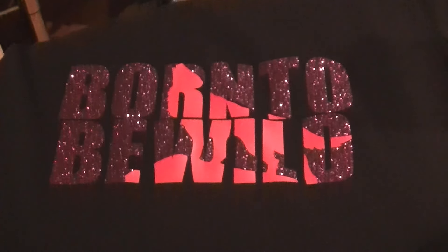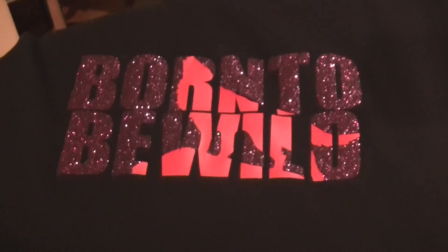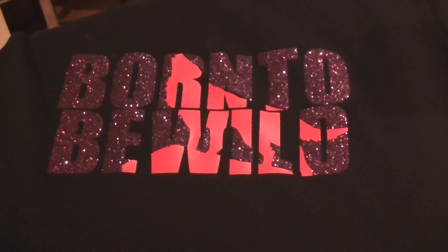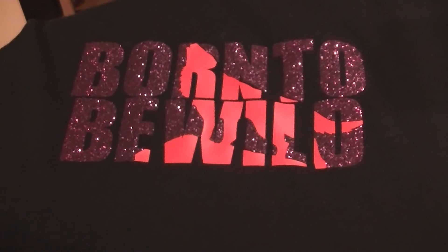Hi everyone, I'd just like to show you some t-shirts I've been making for my daughter. She's off to university tomorrow so I just thought I'd quickly film these.